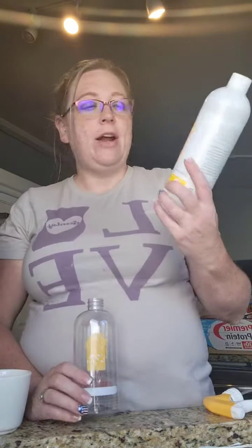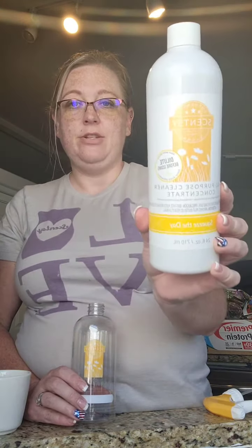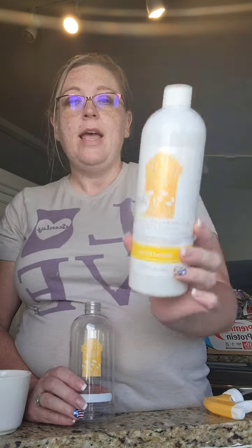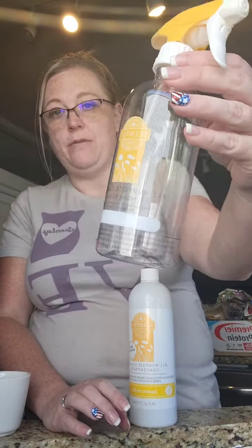There is an all-purpose cleaner concentrate bundle. You get two of these, your choice of scent, and it now comes with a bottle to mix them in, which is perfect.